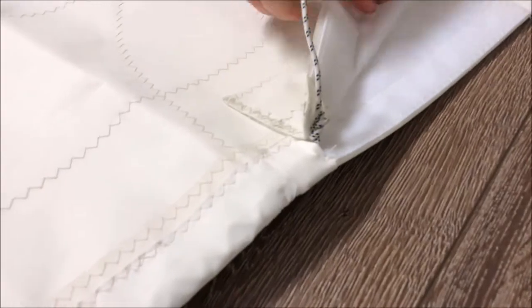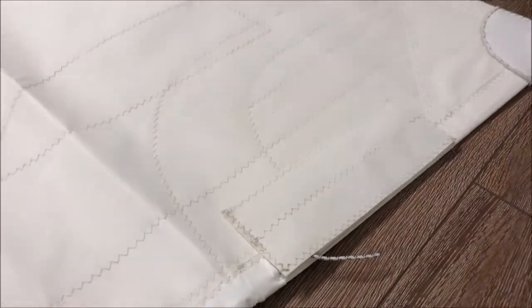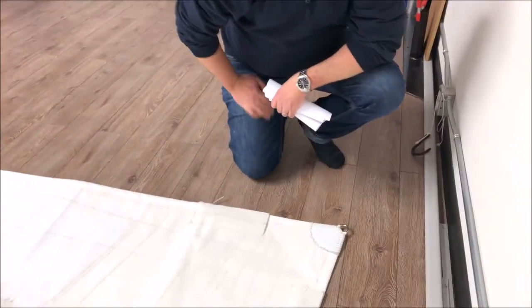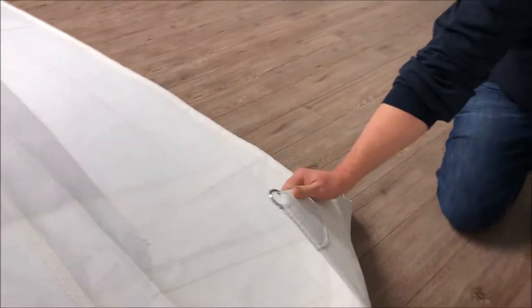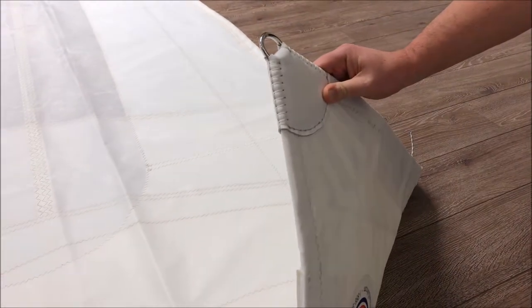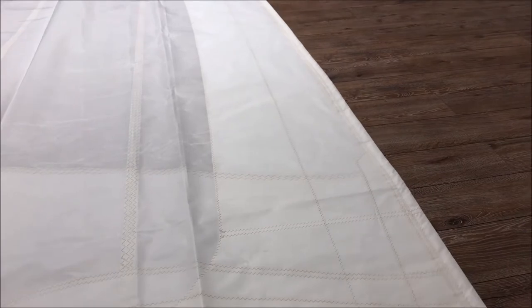A couple of really nice features on the clew corner. We've added these velcro tabs and they are behind these pockets. This is your leech line — what you're going to do is tighten your leech line, stick it down, cover it up with a tab. Very low profile — it's not going to get caught on anything, not going to cause damage, and it's not going to break a cleat when it runs up against your shrouds. We've got that for your leech and your foot line. We've also got a leather clew corner, hand stitched, with a very nice stainless steel ring as well — all hand stitched on. Hard to find better quality than that.